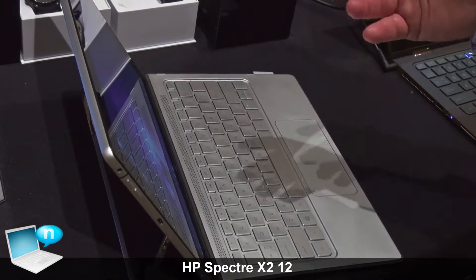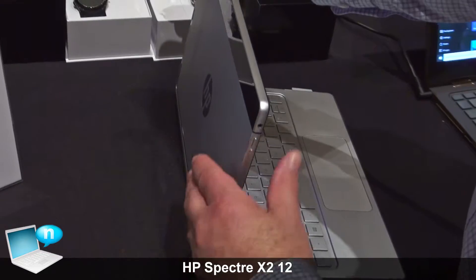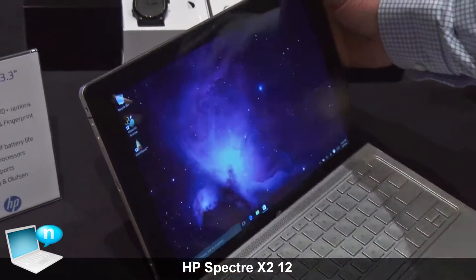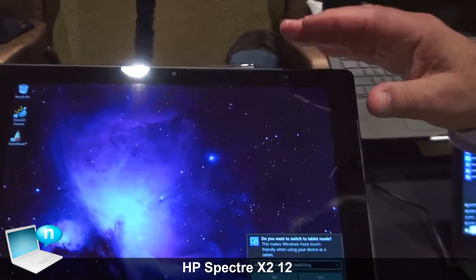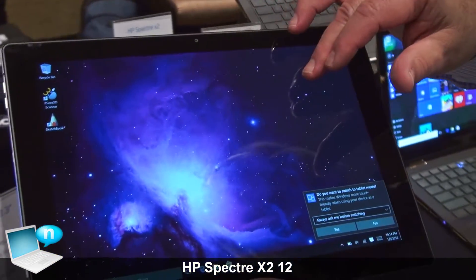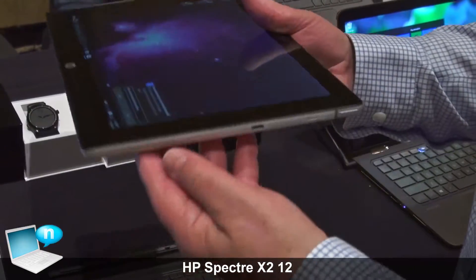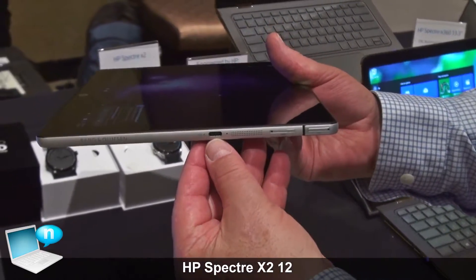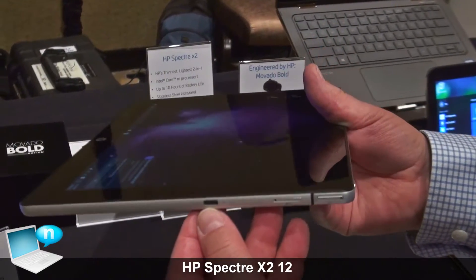Now, I said that it's both a notebook and a tablet, so let's take a look. I'll close up the stand and just give it a pull. And now it's a beautiful 12-inch tablet. Display's full HD IPS, of course. It's got USB Type-C for charging, for video, for data communication, all of that.